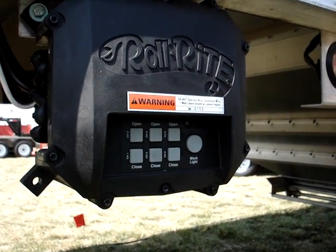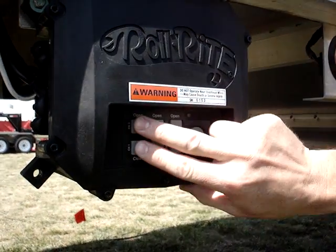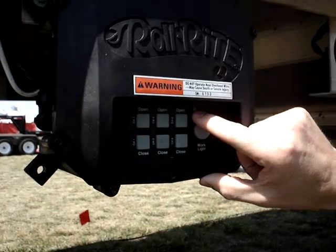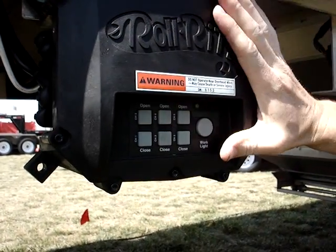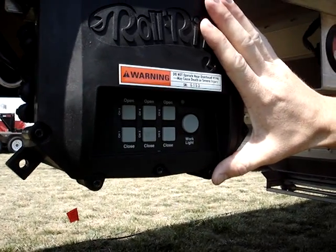We're going to program the limit switches on the Roll-Royte control box. To do that, first we're going to turn the control box on by pushing and holding buttons one and two for three seconds. At this point we'll see the light comes on. Now that the box is turned on and the power is on to the control box, we can enter a programming mode which allows us to program the limit switches.